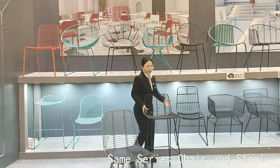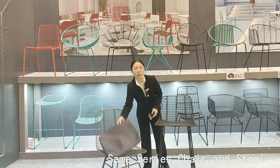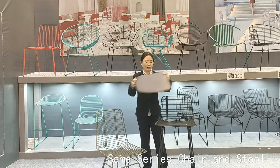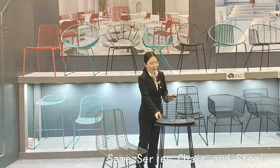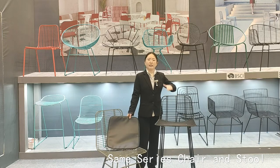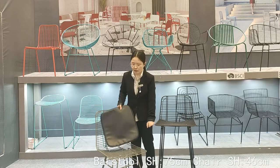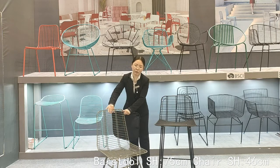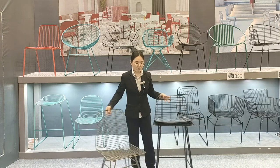This is the same series — it includes a chair and a stool. You can also choose a PU cushion to put on or take off as you like. The chair is 75 centimeters in height and the stool is 45 centimeters in height. Same design series, both are beautiful and you can choose whichever suits you.